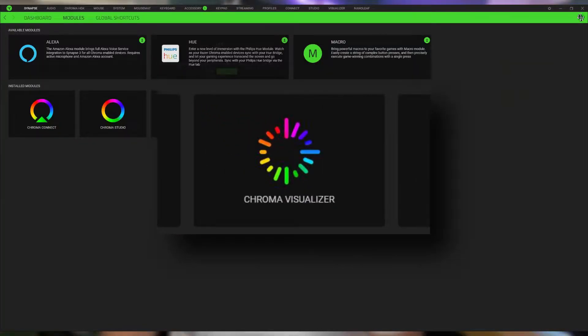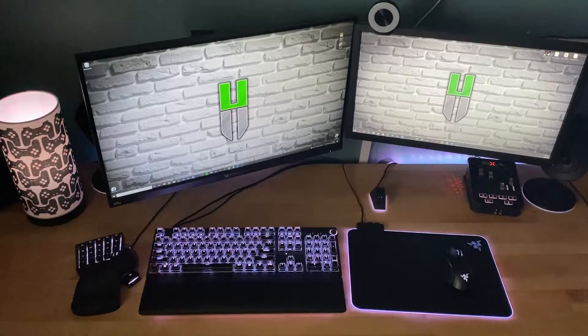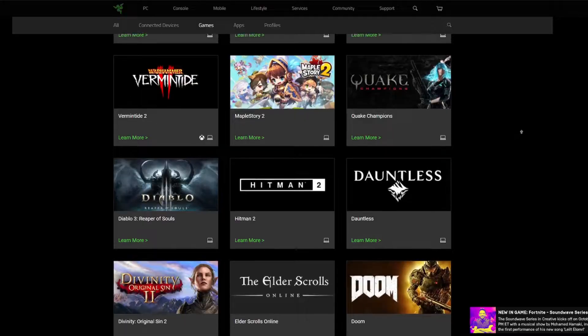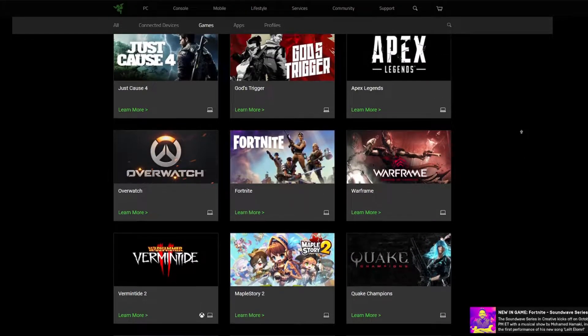Razer offers a Chroma Visualizer application within their Synapse software. Through it, this bulb can be synchronized with all of your Razer Chroma devices, and you can have your entire setup act as a visualizer, turning your gaming setup into a DJ studio. You can customize how the visualizer looks — whether you want a wave color, a static single color — and tweak settings on how the lighting reacts to audio. This includes compatibility with over 150 game titles such as Fortnite, Apex Legends, and Diablo.